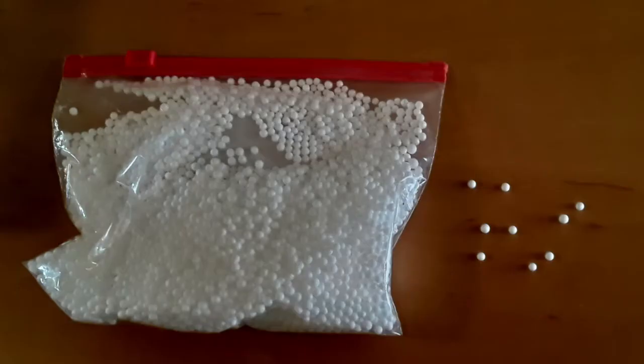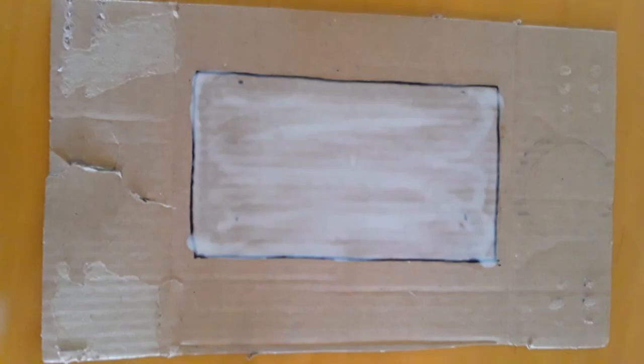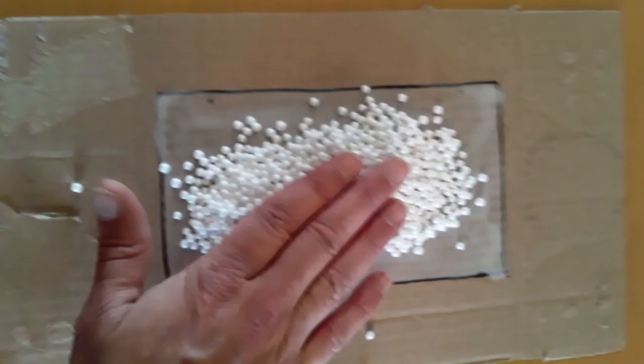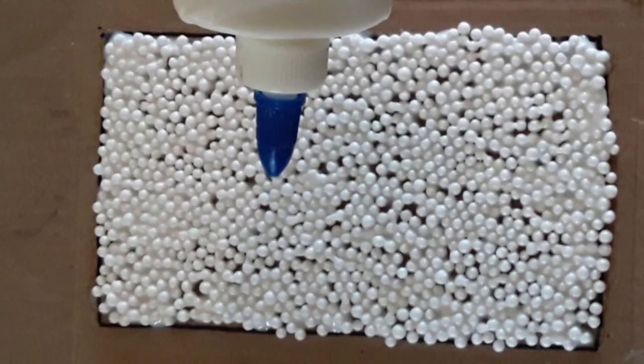Next you're going to want to purchase these little styrofoam balls. I bought a whole package of these from the Dollar Tree store for a dollar. Spread some glue around in your rectangle and smear it out with your finger. Pour some of the balls all over the rectangle and smash them down flat with your hand. You can take the little balls that have gone off to the sides and fill in the little gaps.